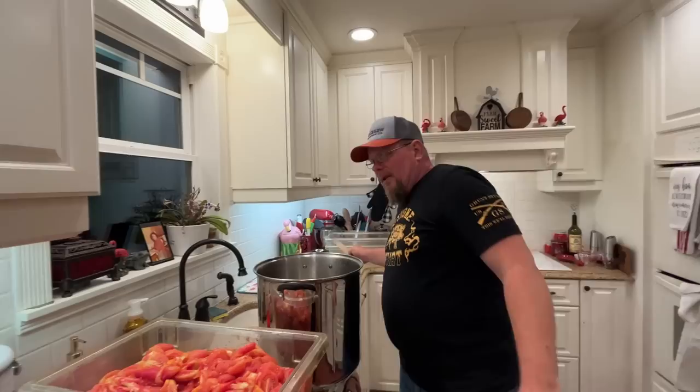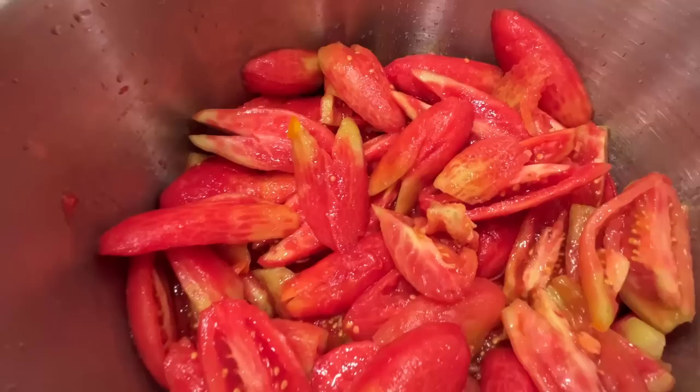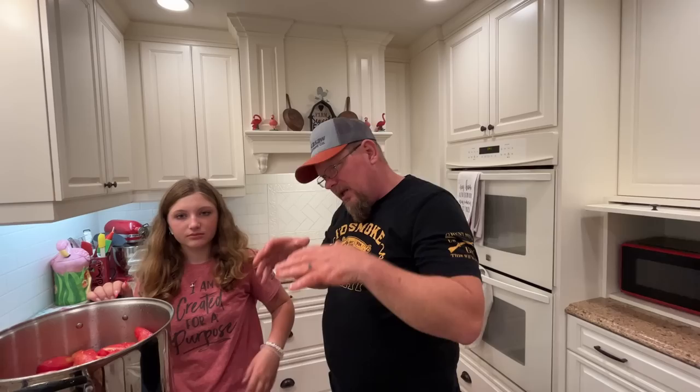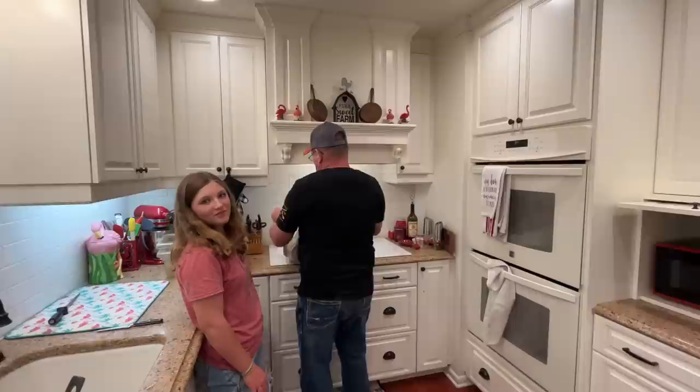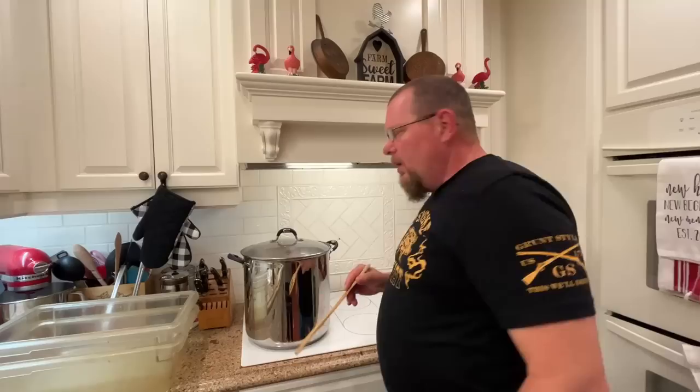I've heard plenty of people say — and I think I even read it online — that because tomatoes are so acidic, cooking them in aluminum can be bad. I have cooked them in aluminum before, but I stick to a stainless steel pot just to be safe. Take a look at that — that's a good 16 to 18 quarts of chunky tomatoes. As I cook this they're going to break down, so I'm probably looking at eight to nine quarts of sauce by the time it's all said and done.